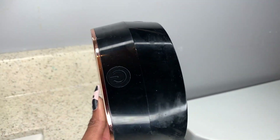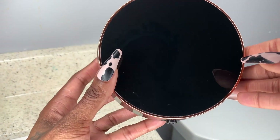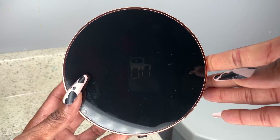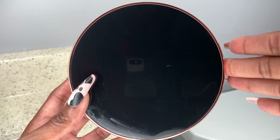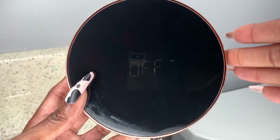The on/off switch is over here — this is literally just a press on/off switch. In order to turn this on, you'll just press it and hold it in place, and it says 'on.' It'll also display the room temperature — it's a nice feature. It is waterproof. And if you want to turn it off, it's going to let you know that it is off as well.